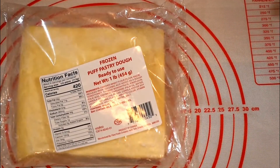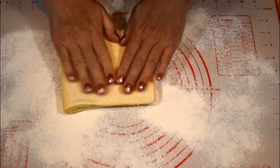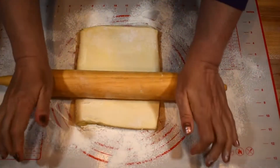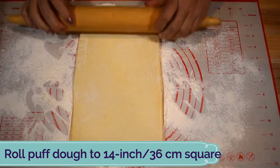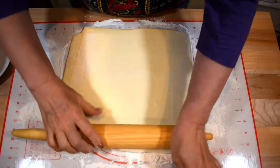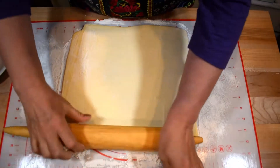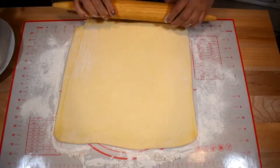The next step is to roll the dough. The dough is already in the shape of a square, so I'll just roll it out. Today I'll be showing you how to make individual puff squares. If you're working with frozen dough, remove it from the freezer one day in advance — I usually take it out overnight and put it in the refrigerator to defrost.